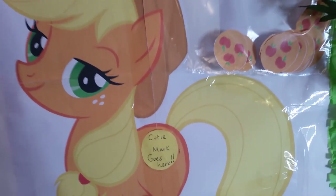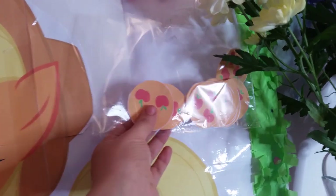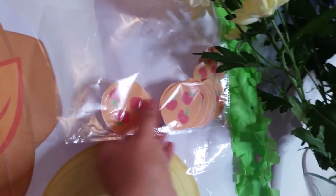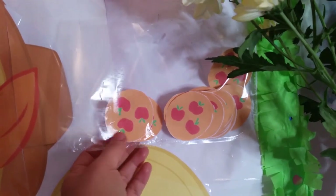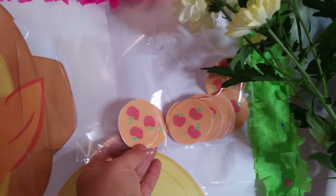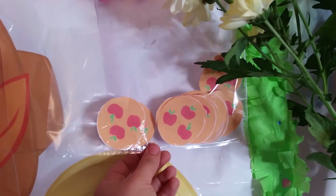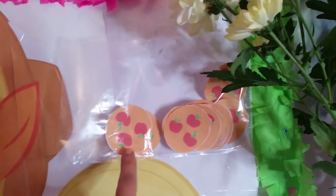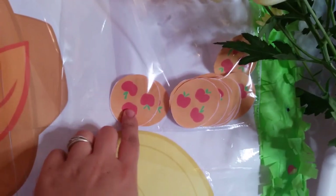I've also made some cutie marks — I just printed them out on normal paper. You can print them on card or back them with card. On the back I've put double-sided tape so when it's time to play the game you just peel off the tape.